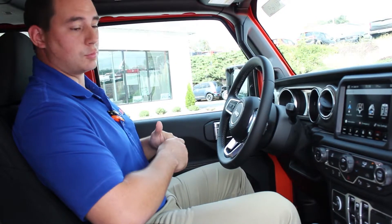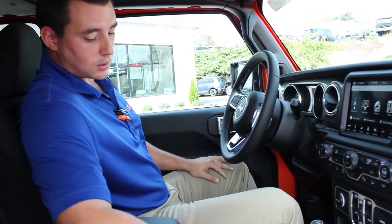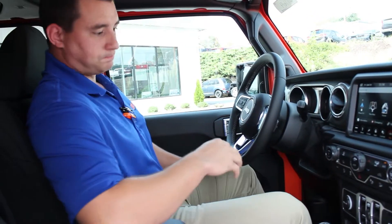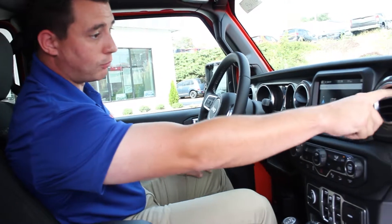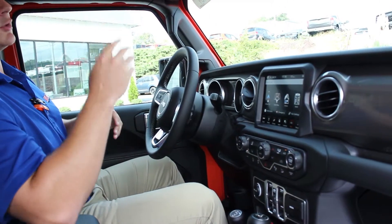You can get it with leather — this one actually has the cloth interior. You also still have the same air vents that you did in the old body style. Your top has been redesigned. You no longer have the two hooks that you had to unscrew to take the top off. It's now been reverted to all new latches that you just twist and they'll come right off.